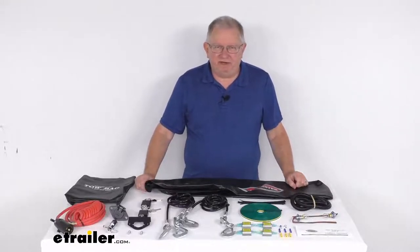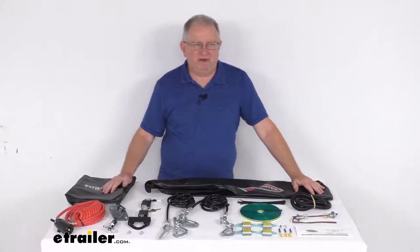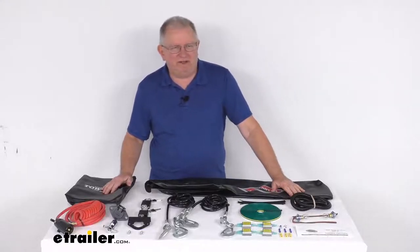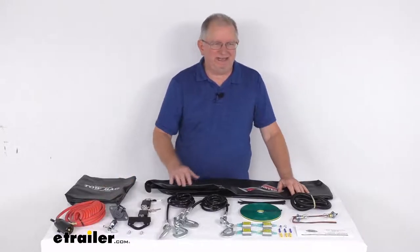Hello everybody, this is Jeff at E-Trailer.com. Today we're going to take a look at the Roadmaster Falcon 2 and Falcon All-Terrain Combo Towing Kit. This kit will give you everything you need to tow with the Roadmaster Falcon 2 and Falcon All-Terrain System, all in one convenient kit.